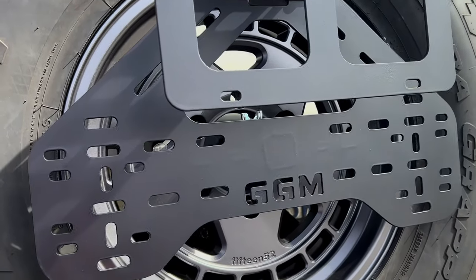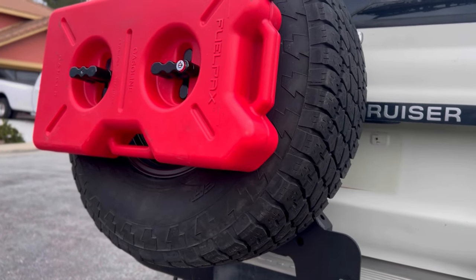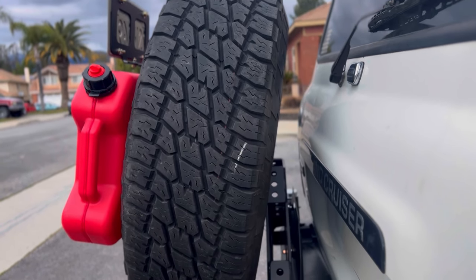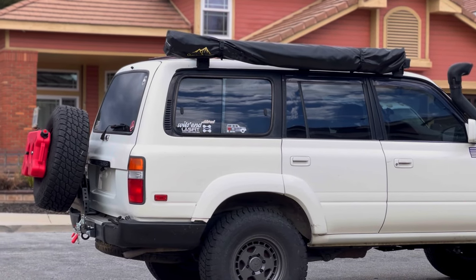I went ahead and installed my fuel packs just to show you what kind of accessories you can mount on here. Everything sits nice and tight against the carrier, and I'm not worried about anything rattling off during an off-road trip.